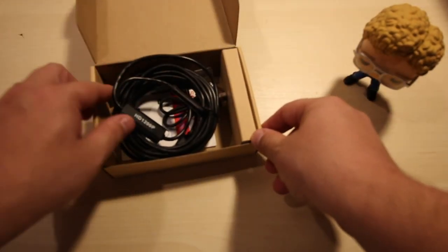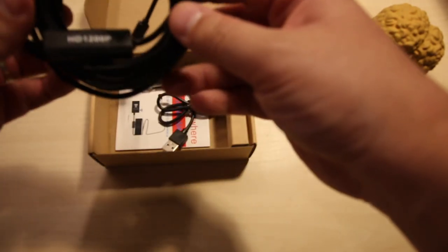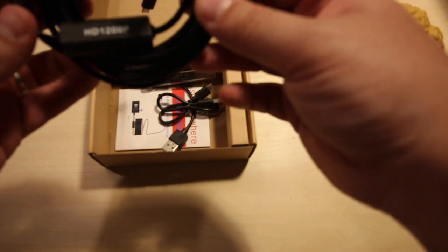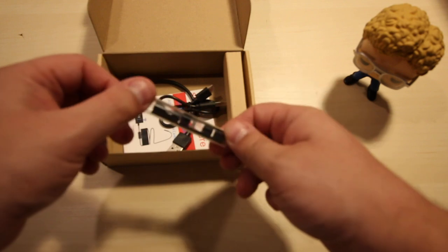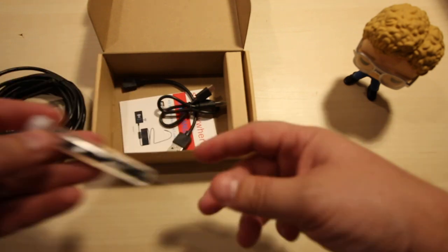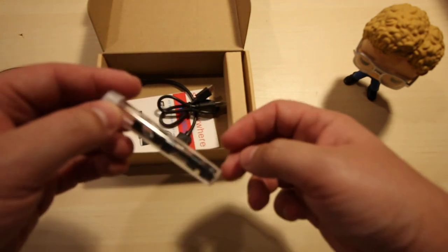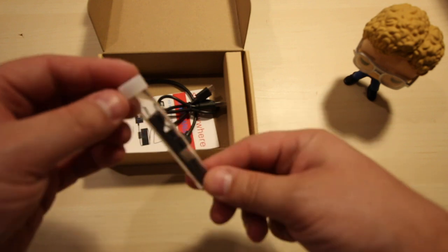Let's open up the box — there we have the unit itself. It says HD 1200p. In here we have the magnets and the mirror as attachments whenever you need that. It looks like a vial or something like you're about to collect some blood or have some paraphernalia you shouldn't be having. Don't carry this little vial around when you're driving.